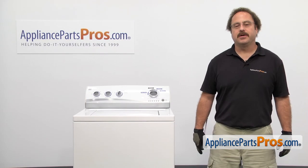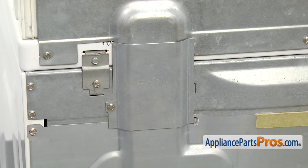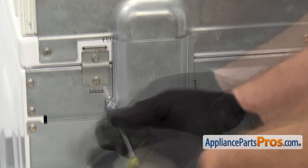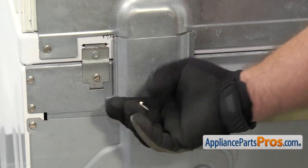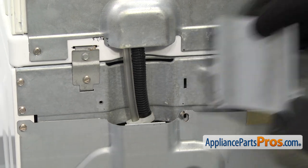In order to change the part, we have to lift up the top of the washer. First thing we're going to do is go around back. We're going to use the quarter-inch nut driver to take out the screw that holds this panel on. Once you have the screw out, you can swing the panel over and lift off the mounting tabs.